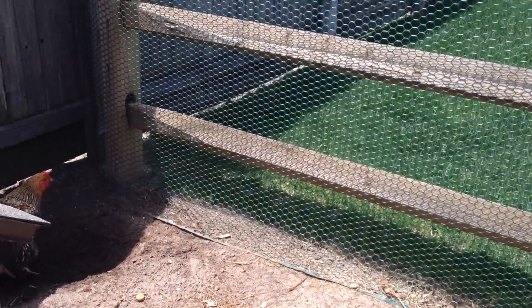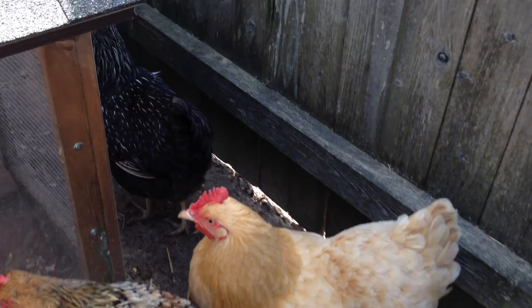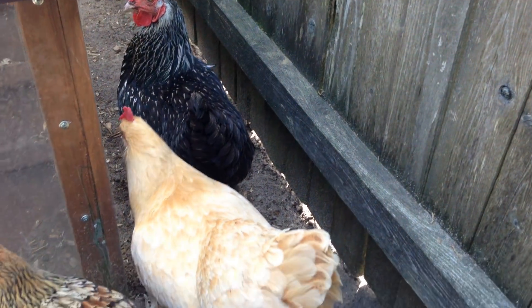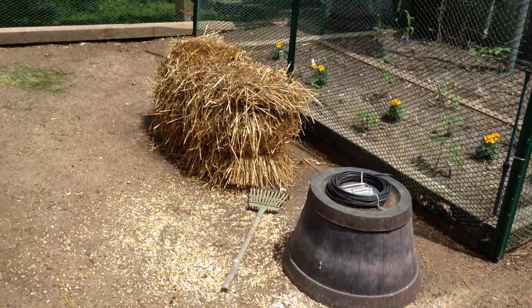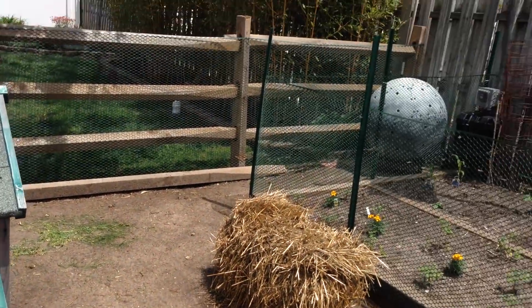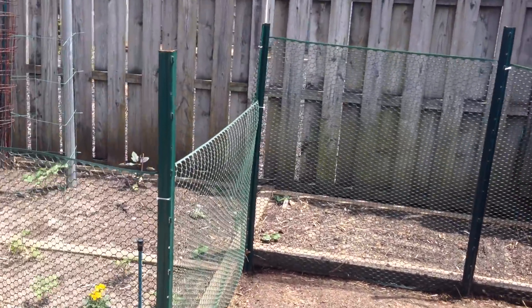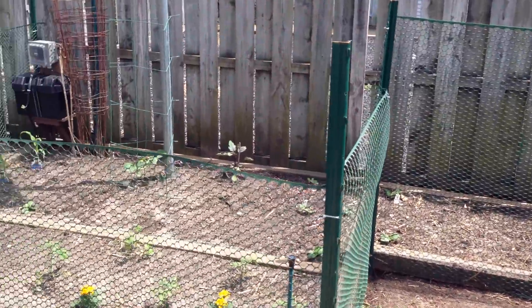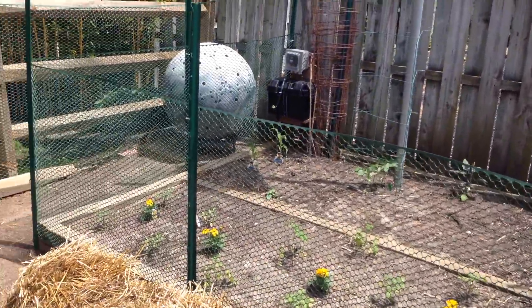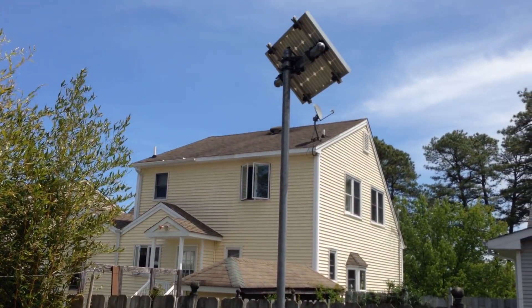There are four hens. I get anywhere from two to four eggs a day. You can definitely tell the eggs are different than the ones you buy at the store — different shapes and textures. The yolk is bright yellow, not an orange tone, but very, very fresh.